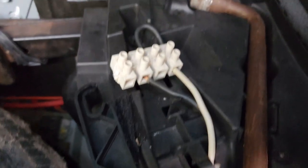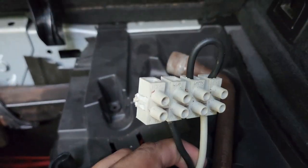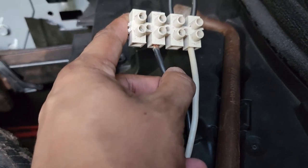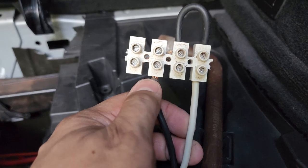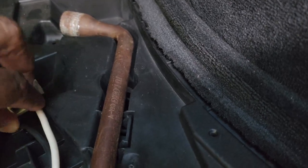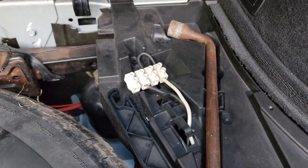I couldn't find a switch but managed to find this connector here. The white one is the live wire — that's the one I tucked in permanently, and this one goes to the compressor. So whenever I want to run the compressor I just transfer it here, and I can manually override the system. That's it.